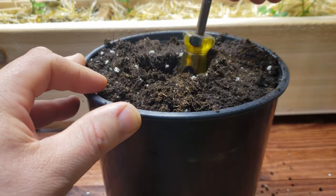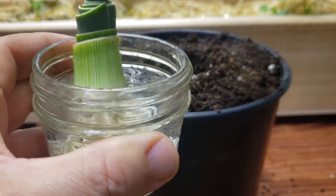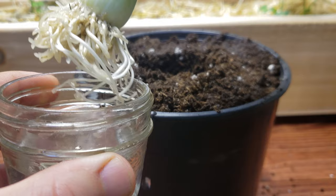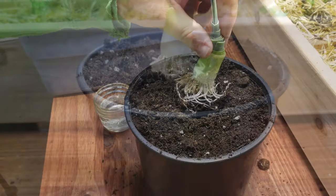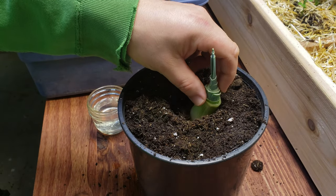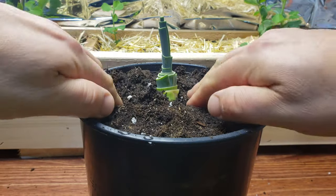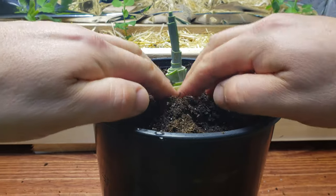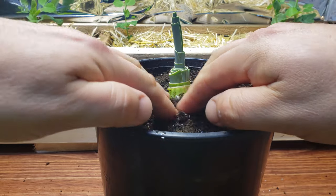Using your favorite screwdriver, make a hole in the center of the pot about 2.5 inches deep. Grab your leek plant, place it in the hole, and pot it up. Ensure that the plant is deep enough so that the white section is buried but the green shoots are above the ground.